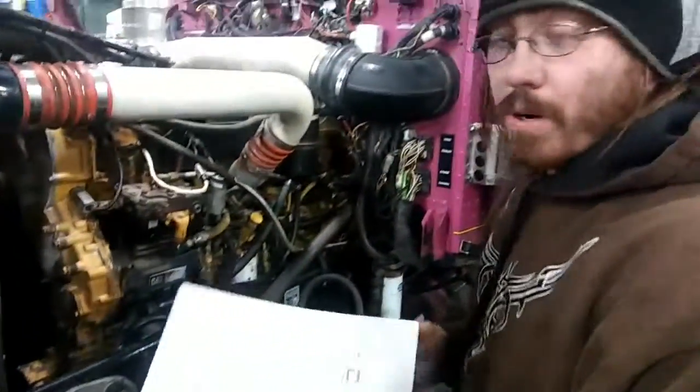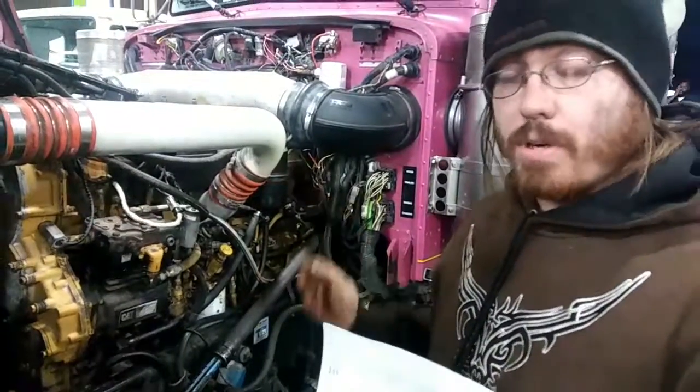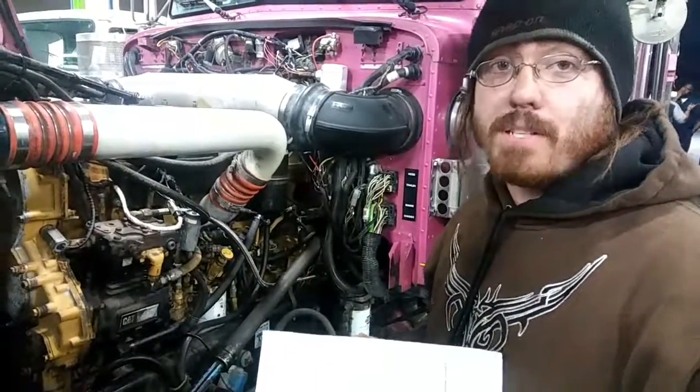Next is the piston oil spray nozzle. You won't see it because it's located internally to the engine. It sprays oil up and lubricates the piston pins on the piston.